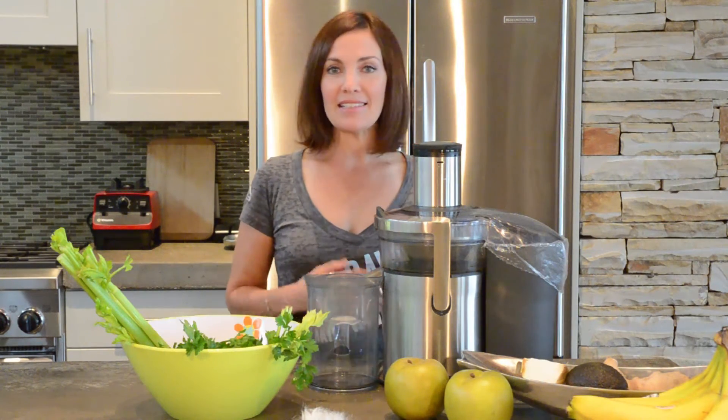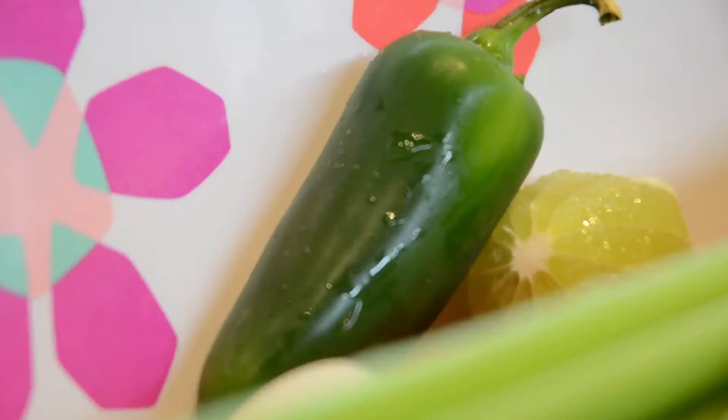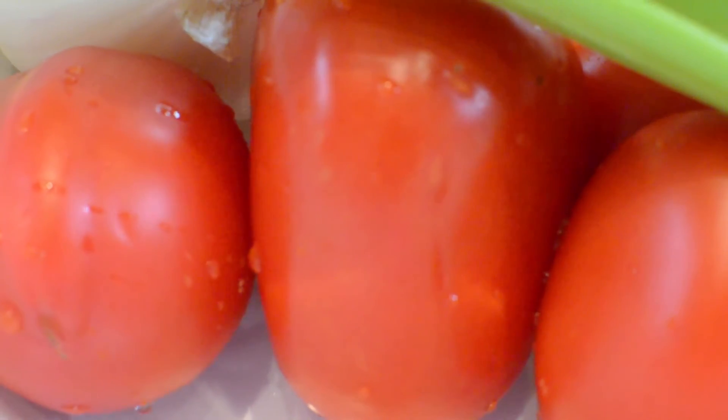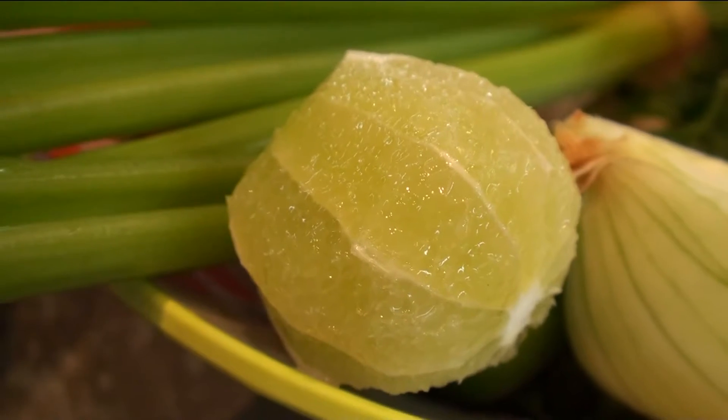It's very easy — simple ingredients that you're most likely going to have in your refrigerator. It's celery, cilantro, jalapeño, tomato, you can use lime or lemon, and onion as well.